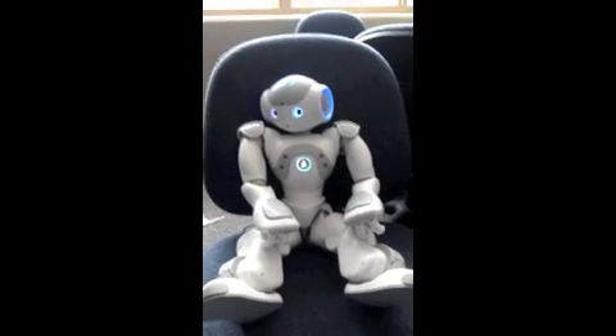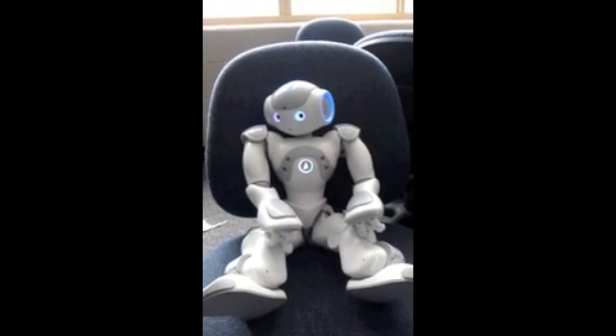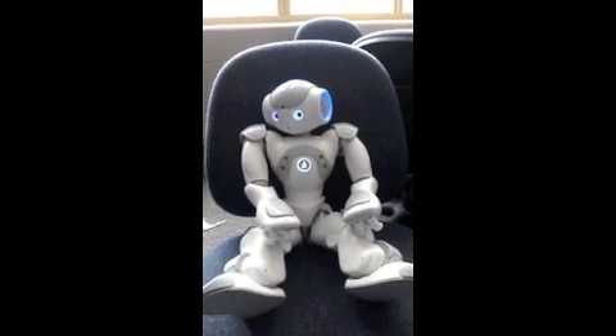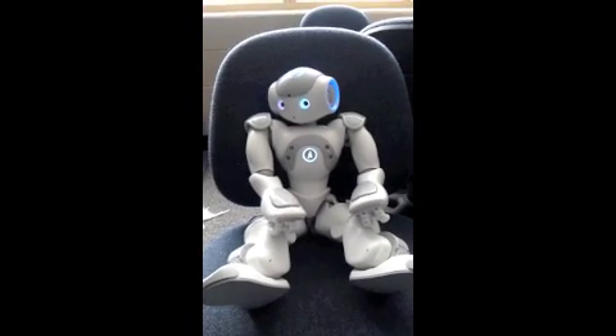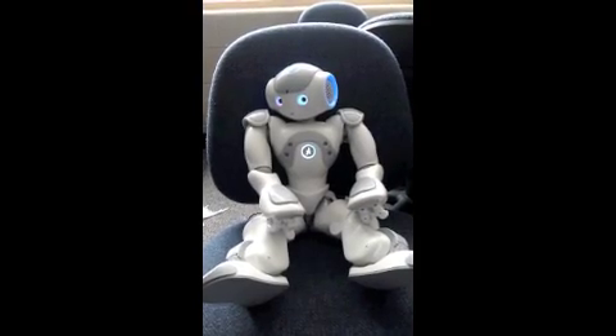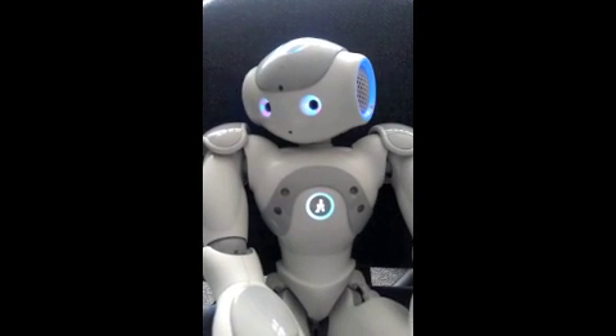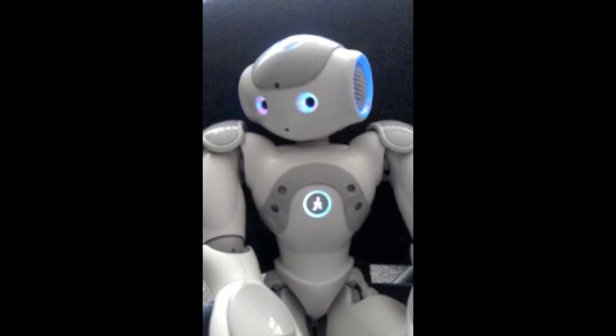Okay, he is now recording my voice as I talk. And I really should have thought of something to say here. He is a humanoid robot.